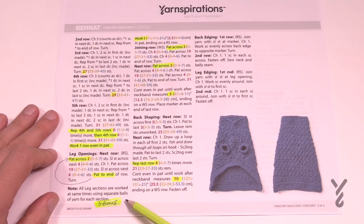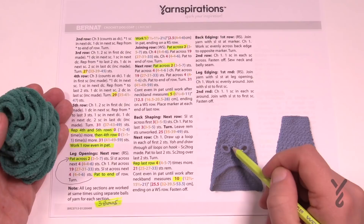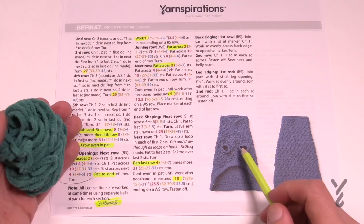For the leg openings there's a note here that you need to address right now. Before you get started, it says you need to work the leg sections as separate balls. You need to create two small mini balls from the same yarn ball and do that now so you have it for later. There's a seam line running through the middle — to do this side of the leg area you need one ball, and the other side needs another ball, and then the main yarn ball works across the middle.